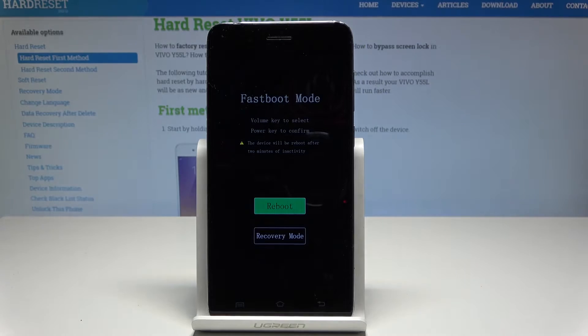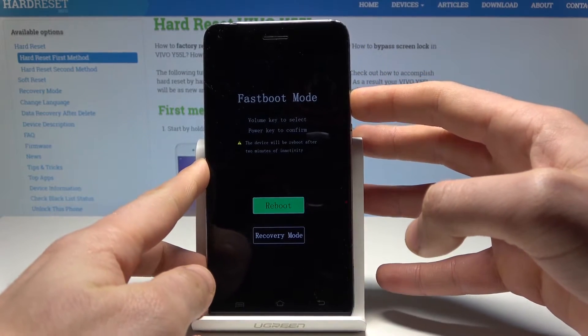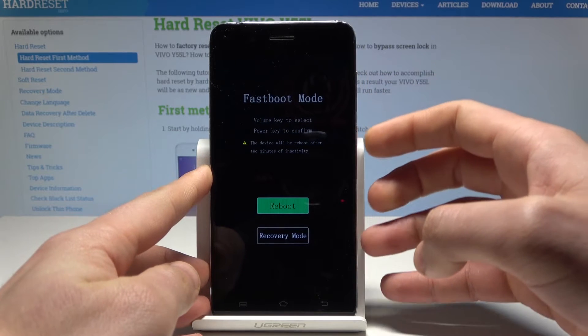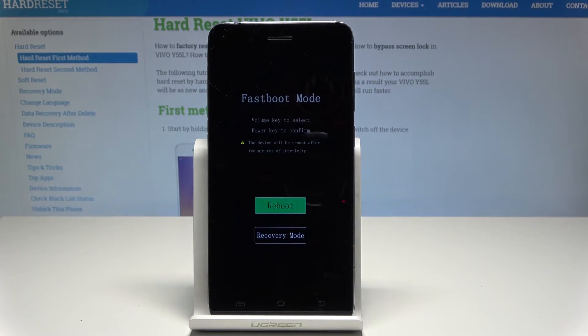This is the fast boot mode. Here you can navigate by using both volume keys and confirm options by pressing the power key. As you can see, you can connect your device to the PC and use it as the fast boot device.